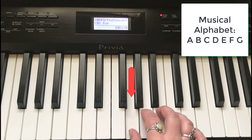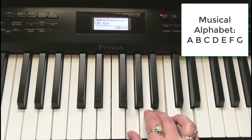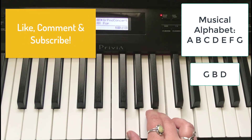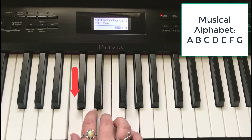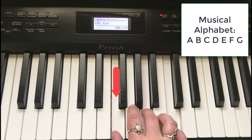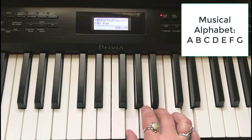Let's shift one up again to G. Play every other finger — one, three, five — and you get G, B, D. There's your G chord. So we now have our C chord, up to F for the F chord, and then G. I'm already hearing a song in here — are you?